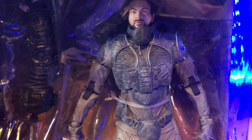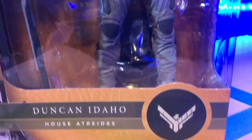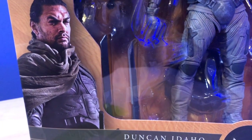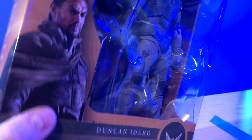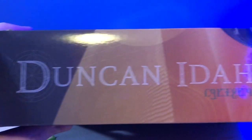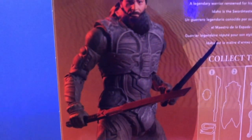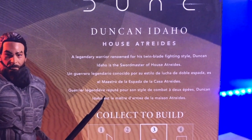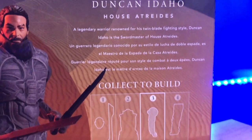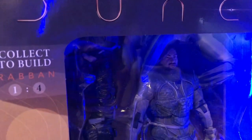Duncan Idaho, House Atreides. There are Duncan Idaho's bladed weapons that he used in the trailer. On the back there's another good shot of the action figure, and the write-up reads: 'Duncan Idaho, House Atreides. A legendary warrior renowned for his twin blade fighting style, Duncan Idaho is the sword master of House Atreides.' He comes with part number three for the Beast Rabban. The cool thing about Duncan Idaho is you could buy a bunch of them and have like a Ghola army builder.